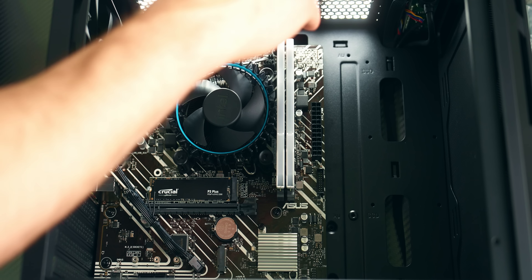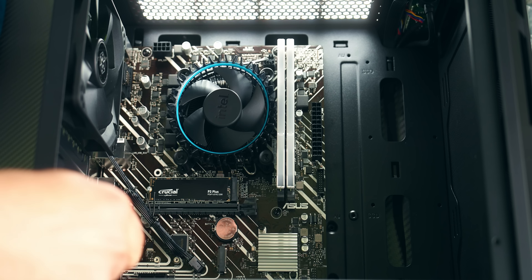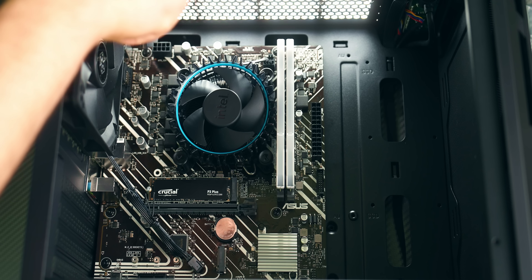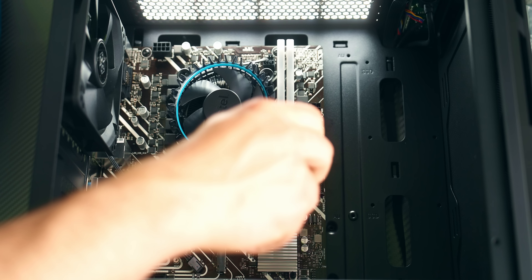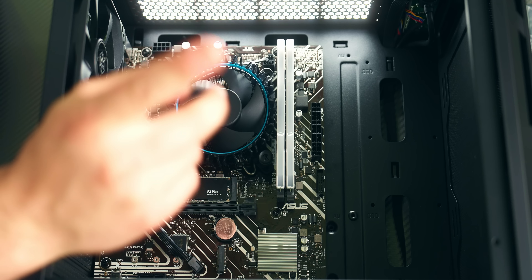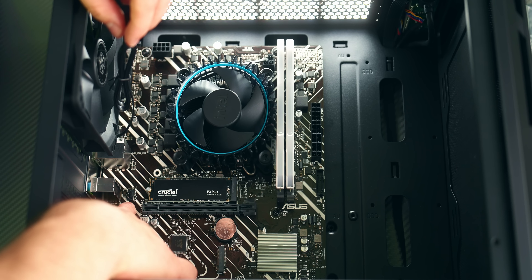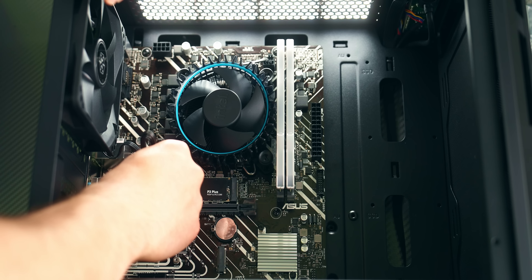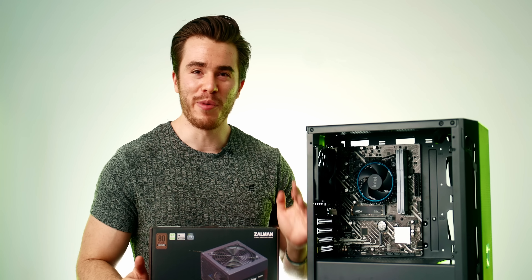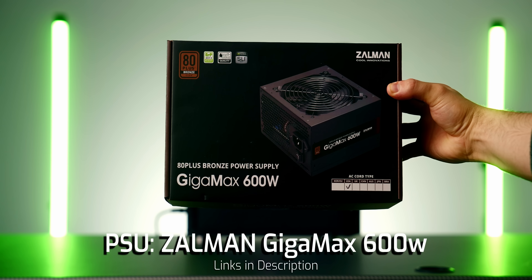To tighten the screws, go corner to corner — tighten one corner fully, move to the opposite corner, then the other side, and so on. This ensures equal pressure on all sides of the motherboard so it doesn't bend. Finally, plug in the case fan to the chassis fan header on the motherboard, labeled 'chassis fan 1.' It'll only go in one way. With the motherboard installed, let's get the power supply in.